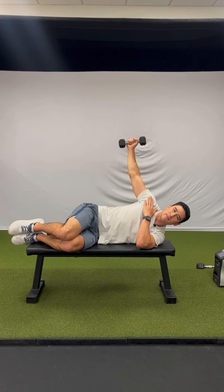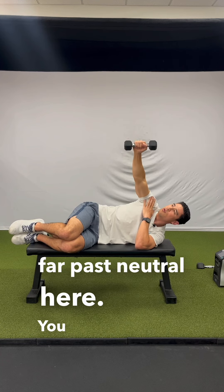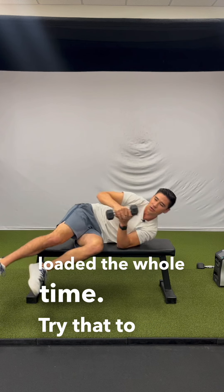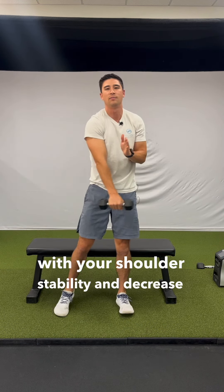Common mistakes: don't go too far past neutral. You want to actually stay in front of your body slightly so we keep this loaded the whole time. Try that to help with your shoulder stability and decrease pain through your elbow.